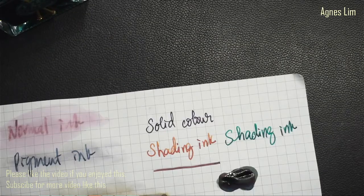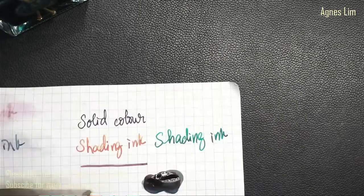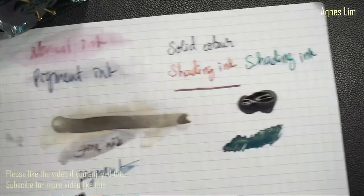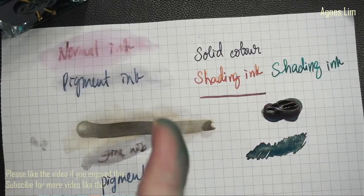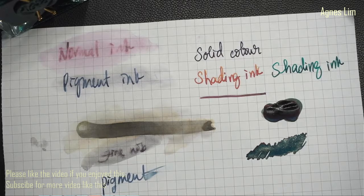So those are all my ramblings for this ink session. I know it's very long but I do hope you enjoyed this episode. If you did, please give me a like so I know you enjoyed the content, and if you wish, do subscribe. Until I see you in the next episode, please take care and bye bye.